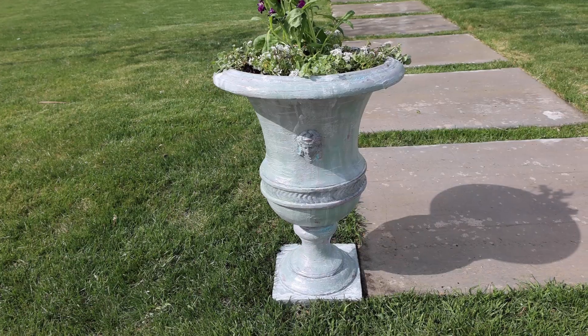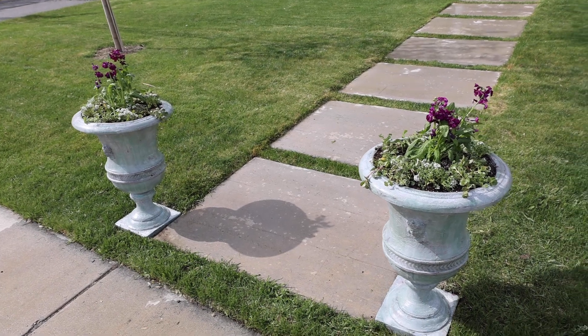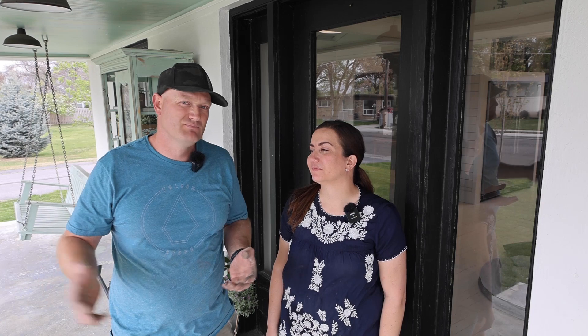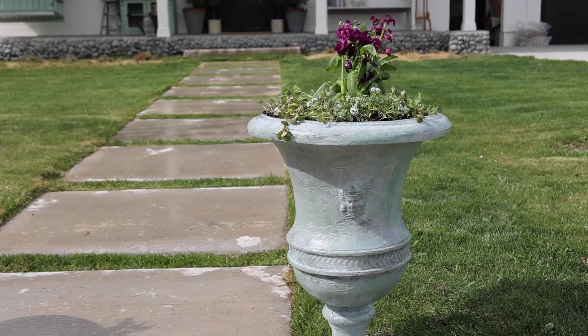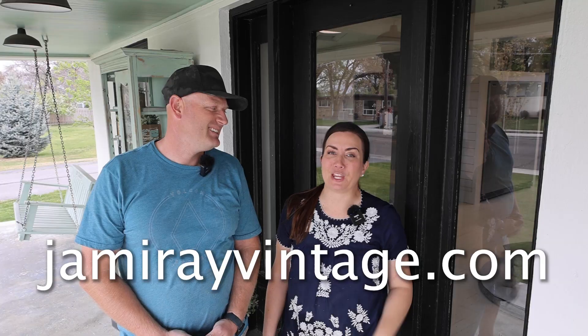Now that the urns are out front, they kind of look like I put apothecary on them, but I promise there is no apothecary anywhere on those urns. It was a lot of layers and a lot of playing around, working with the finish until we got it just how we wanted, but it wasn't really that hard — it was just layers. Don't forget to check out the playlist in the description below for lots of summer-vibes videos from all of our friends. If you think we turned them into European salvage, comment below. Hit up jamierayvintage.com for products, give this a thumbs up, and subscribe to Jamie Ray Vintage for more DIY.